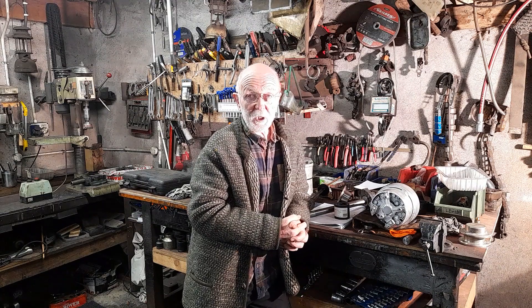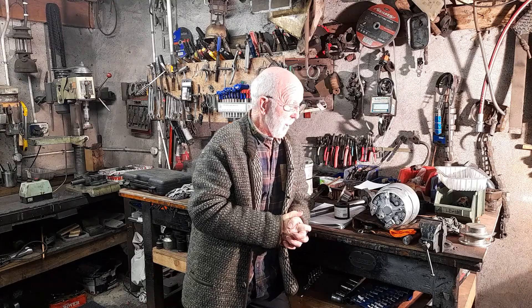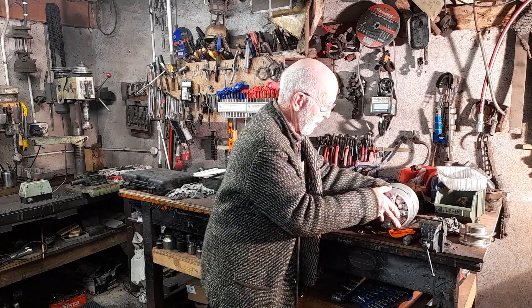I'm going to talk to you about a replacement for the ASE5 alternator. I'm actually quite excited about this — I think it's really quite an exciting development. The ASE5 that we all know and love so well is an incredible alternator, very reliable, very simple.